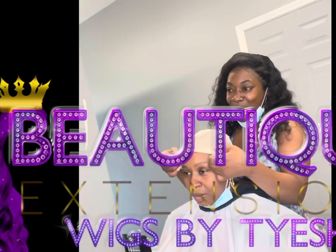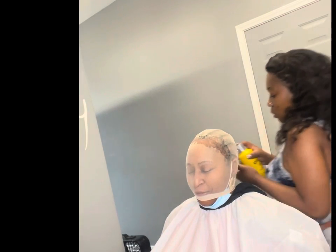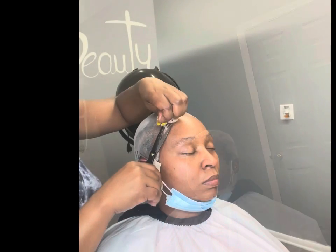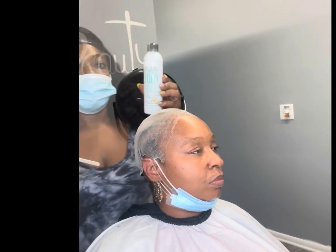Welcome to my channel, I'm back. It's your girl Taisha with Boutique Extensions, just showing you guys my stocking cap method. I know everyone does this so I won't go into explaining the stocking cap method, but this is how I get my melt. Now let's get into this wig.